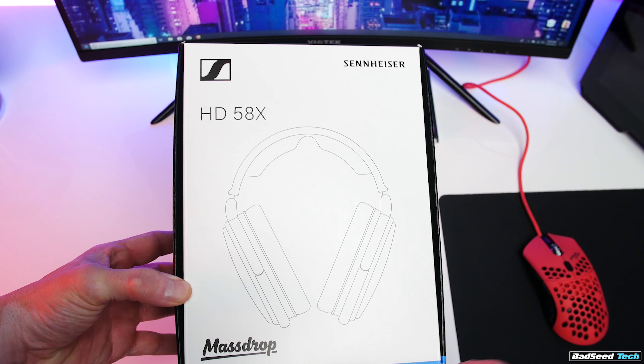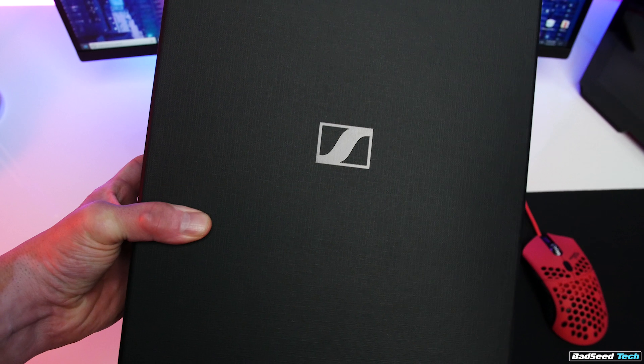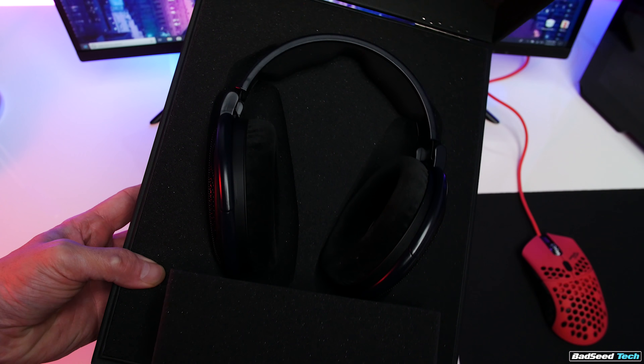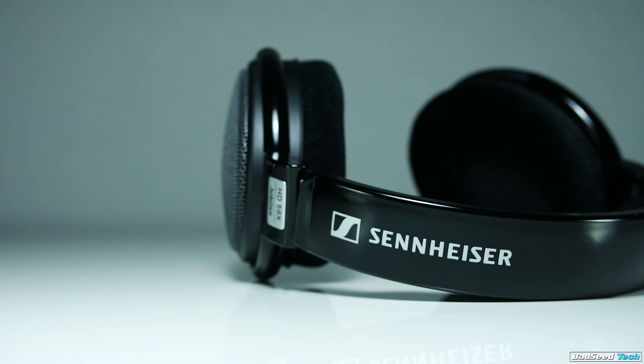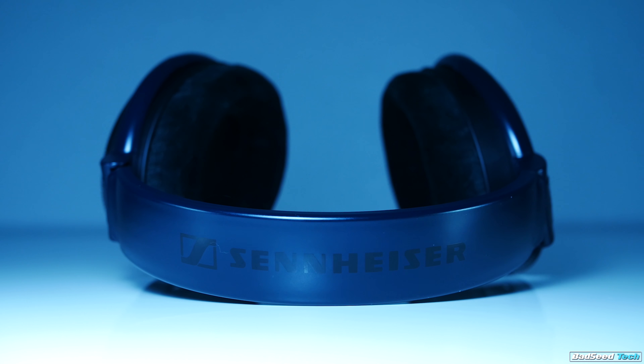Here come the differences. The first is packaging, if that matters to you. The 58X Jubilee comes in a super plain, basic cardboard box. The 6XX comes in a hefty, foam-lined, hinged presentation box — super nice. Also, the body on the 58X is a glossy black, where on the 6XX it's more of a matte midnight blue.